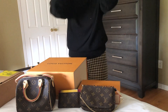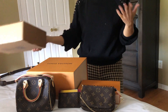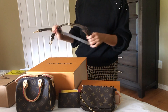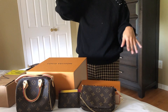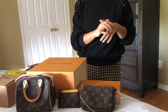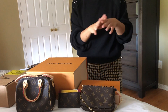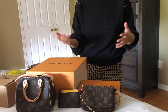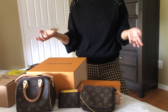Hi guys, welcome back to my channel! I have a quick unboxing video for you today, as well as an updated tips and tricks video on how to stock hard-to-get Louis Vuitton items. I've laid out a few items I've purchased over the last six months or so. If you haven't checked out my previous video on tips and tricks, I suggest you take a look at that one first, because most of those tips still apply.